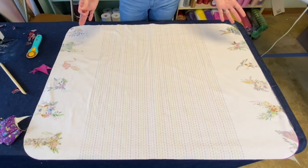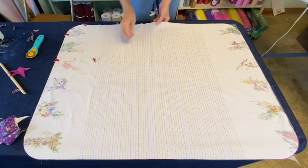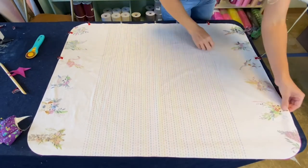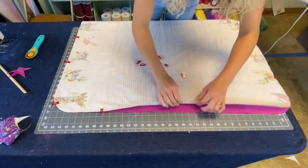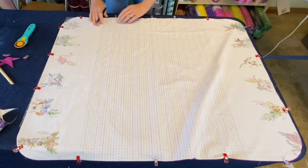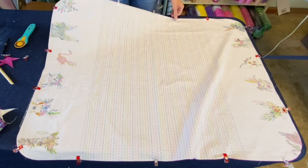Now that I have them right sides together, go ahead and put some clips around to hold them in place. So I do not forget to leave a hole to flip it, I'm going to put a mark with my friction pen — don't sew here. Now let's go stitch.